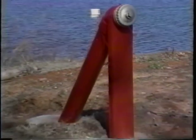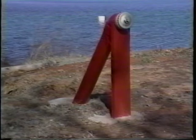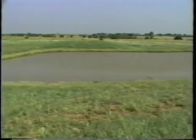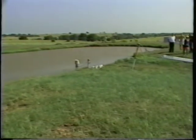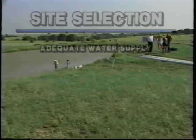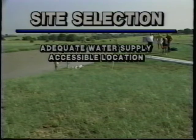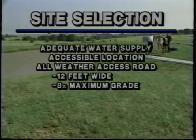It improves firefighting capabilities, reduces the costs of fuel and operation, and ultimately helps save lives and property. Site selection for a dry hydrant system requires careful consideration. Needs include a water supply that remains adequate during drought, a location accessible during all weather conditions, an access road at least 12 feet in width with a sustained maximum grade of 8%, proper drainage and erosion control measures.